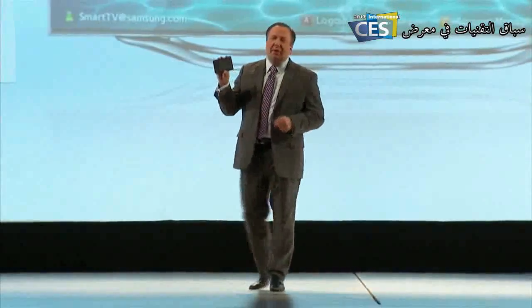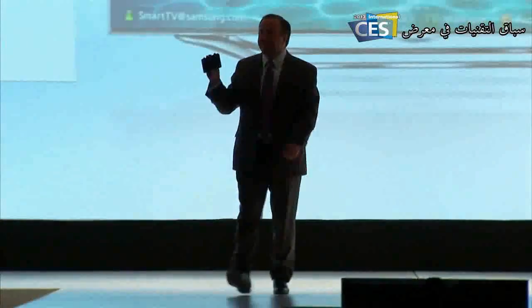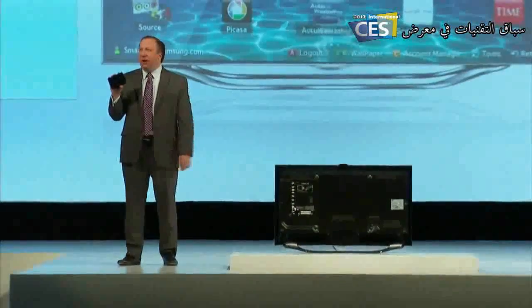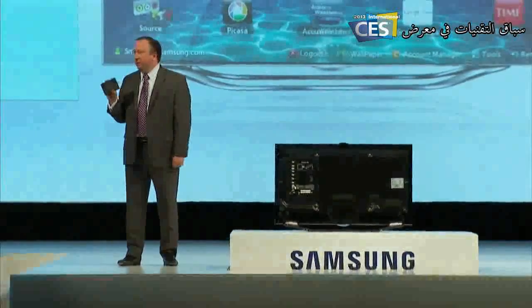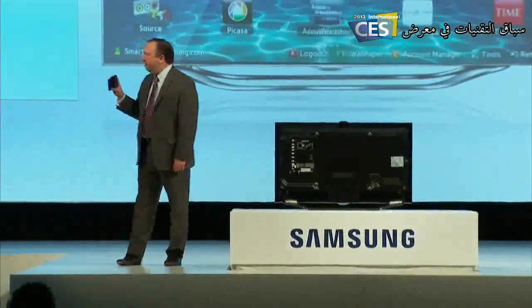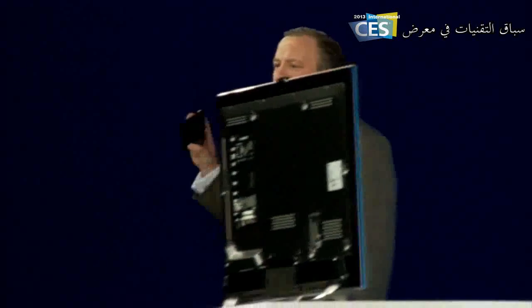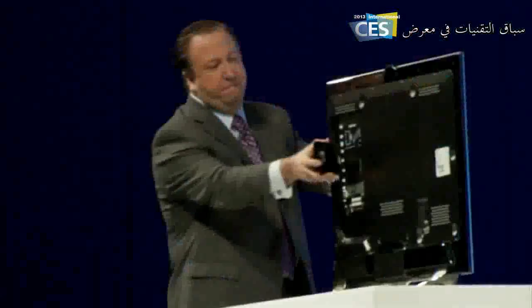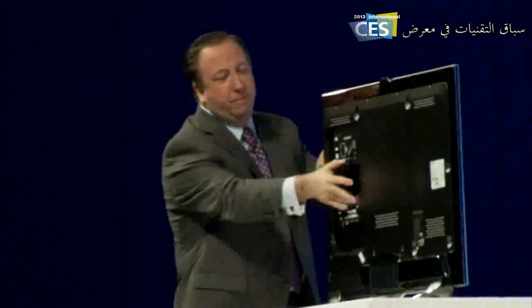This is Samsung's 2013 Evolution Kit. The Evolution Kit is a brain transplant for your TV — a cost-efficient way of having the latest Smart TV features without having to buy a whole new set. You just insert it into compatible 2012 Samsung Smart TVs and the new 2013 features spring to life. Could not be much simpler.